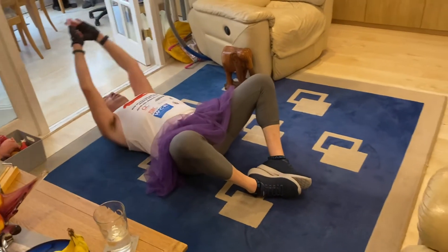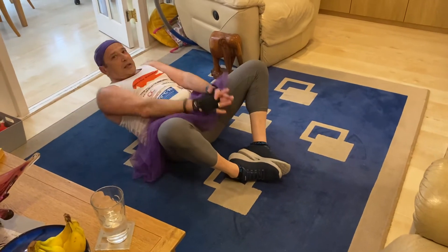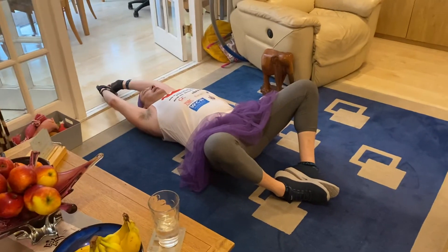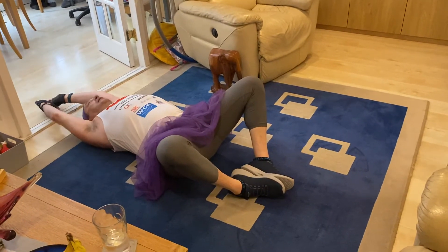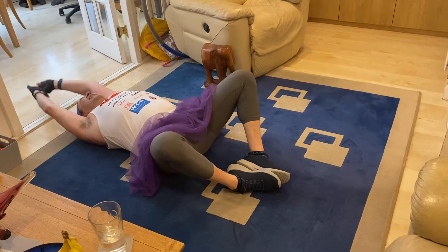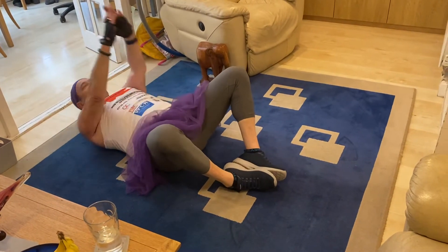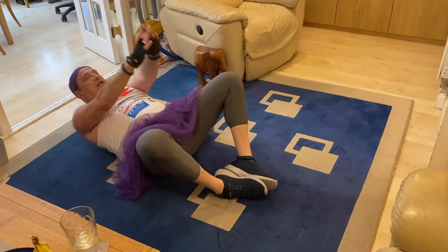Breathe out as you raise up — you always want to exhale on exertion. That's it, well done. Nice and slow and steady, controlling each rep. You want to hold your core under tension even on the return.